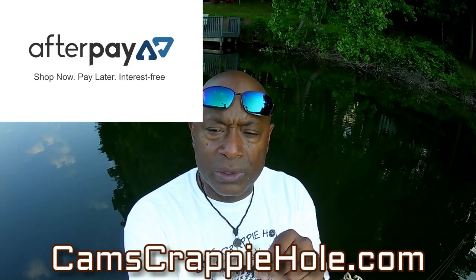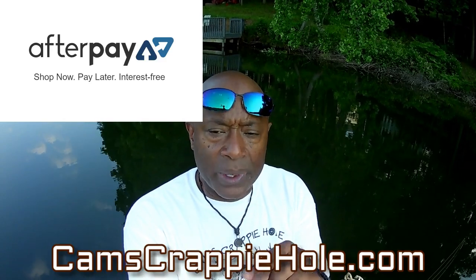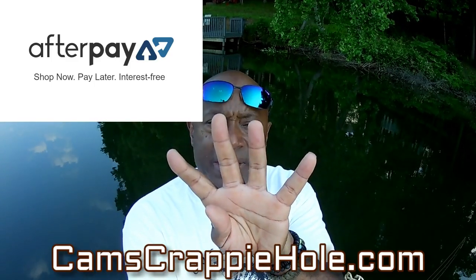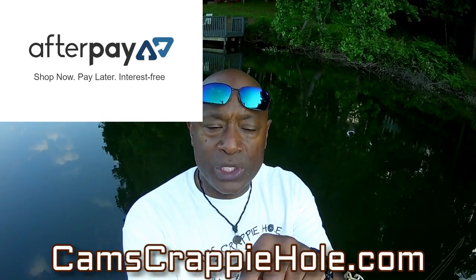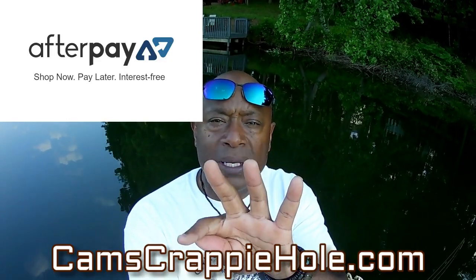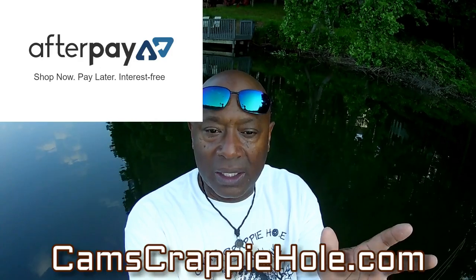With AfterPay, let's say you bought a pack of plastics for $22 — you put it in your cart, check out, and AfterPay will break those jigs up into four easy payments. You're talking about six bucks due at checkout. When you go to check out with AfterPay you'll be redirected to a third-party site — all you do is pay six dollars, and the other three six-dollar payments will be due bi-weekly.